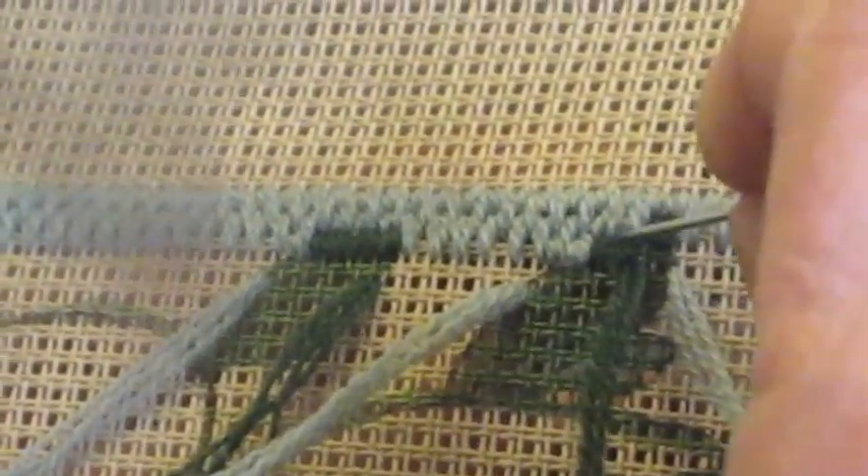I'm going to continue this row to show you exactly how we are going to do the gobelin and the Hungarian stitch. This is the gobelin because we're doing the design. We're going to finish the row so you can see that we're doing the gobelin and the Hungarian stitch all at the same time.